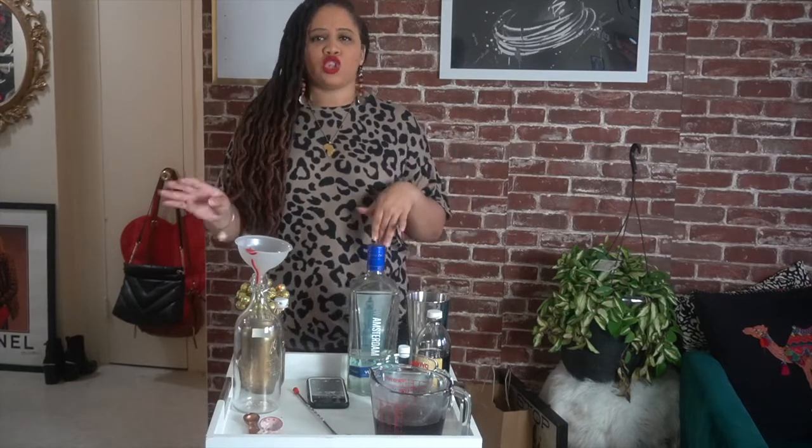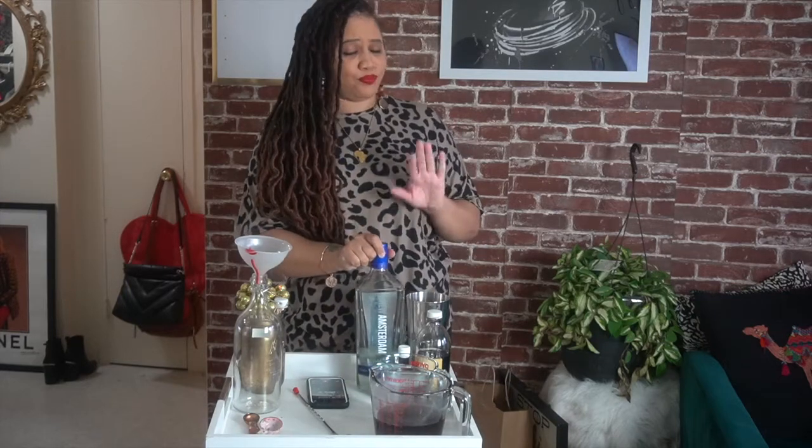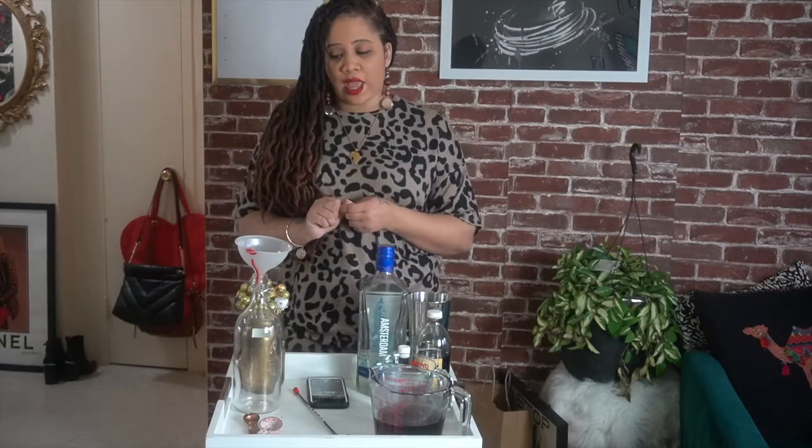I love that almondy spice it has to it. The simple ingredients you'll need are: water, vodka — I'm using Amsterdam vodka, good stuff — pure granulated sugar, dark brown sugar, almond extract, and vanilla extract.